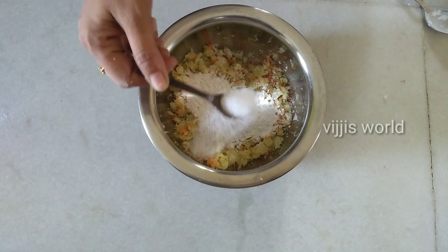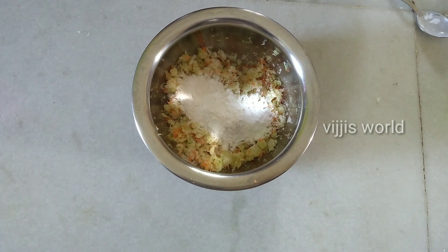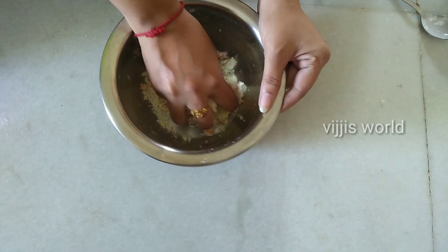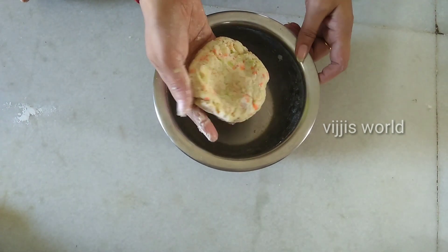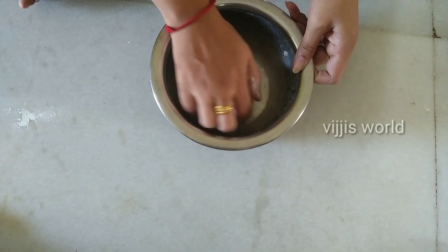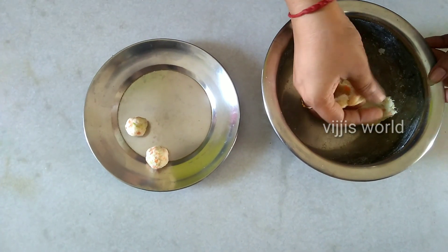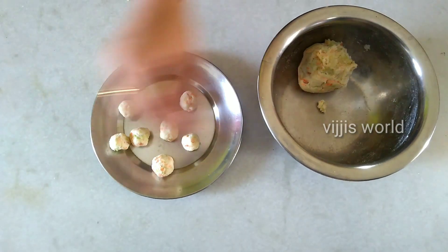Now add salt and mix everything together. The dough is ready. I am going to fry the manchurian balls.